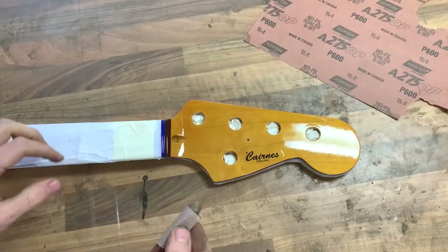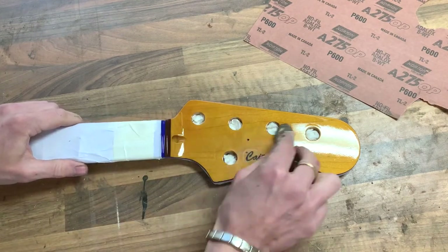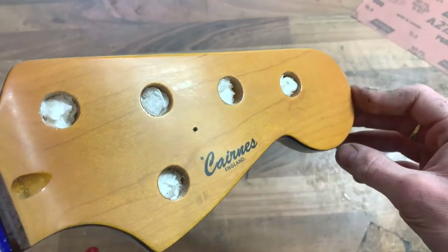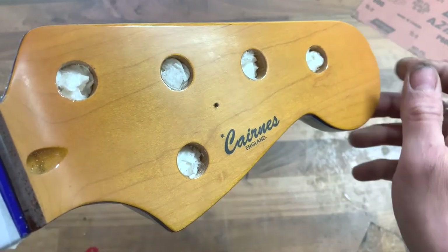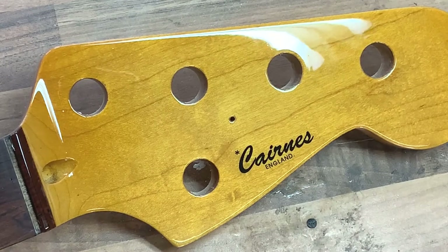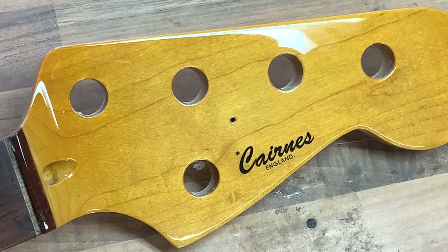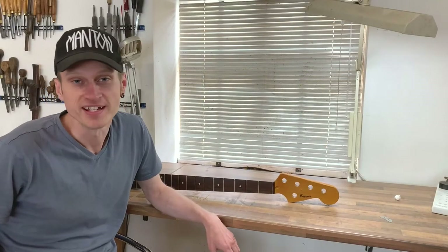I'm now sanding with 600 to get the decal level with the surface. You can see now the outline has disappeared and everything's level. I'm going to put a couple more coats on just to make sure there's enough lacquer when I come to level the finish at the end. That's the final coat sprayed now and I've taken off the masking tape. It's a good idea to take it off before the lacquer fully hardens because it can be brittle otherwise — leave it a couple of hours after the final coat, then take the masking tape off. Now I'm going to leave this for a minimum of a week for the lacquer to harden up, then I can wet sand and polish it.